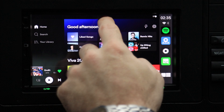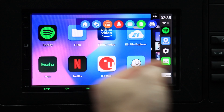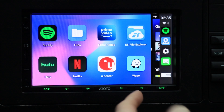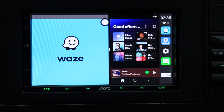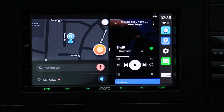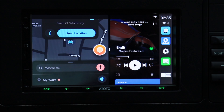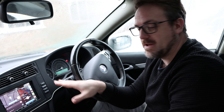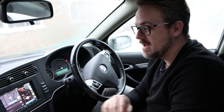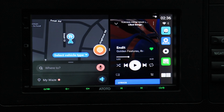You start with one app, press the split-screen button, and it allows you to have two apps running. So now I have both Waze running on screen and also the full version of Spotify on the other side. You can assign any application to any window at any time, and this functionality just makes this such a good device.